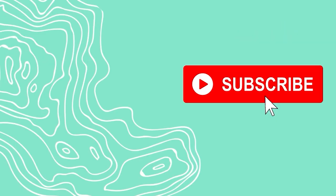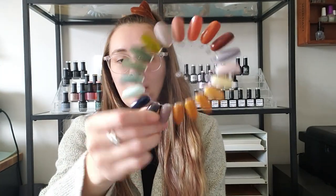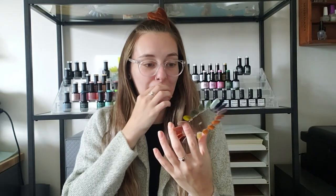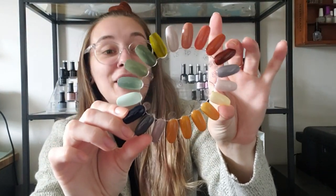Hello friends! Welcome back to another video. Today we're going to be talking about all of my favorite fall polishes for this year. If you have never seen one of these videos before, I use these swatch wheels with like 20 nail tips on them to create a seasonal swatch inspiration, and this is my one for fall, and I am living for it.